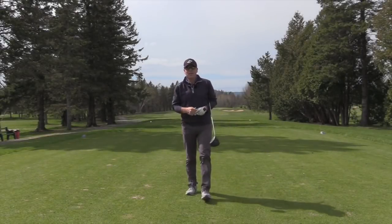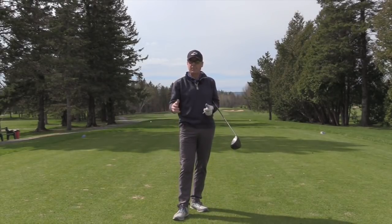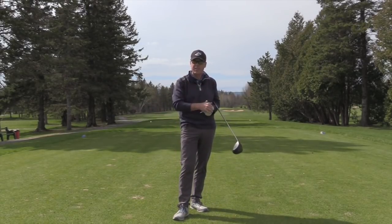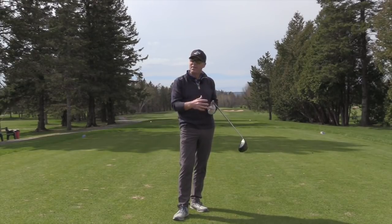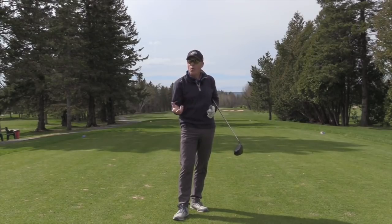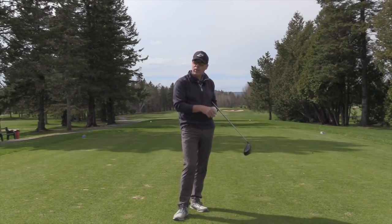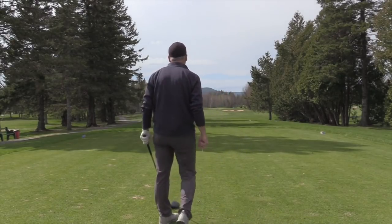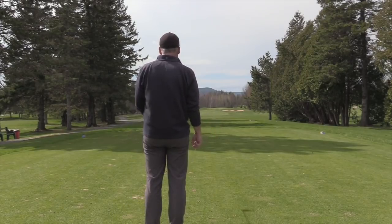Hey everyone, Sean Clement here at the Royal Quebec Golf Club, playing the Royal course today — one of the 36 holes. The starters are looking at me, a few other players too. It's the first time they have a look at the new pro in town. And you know, it's just like everybody else — I've got first tee jitters.